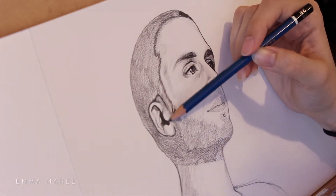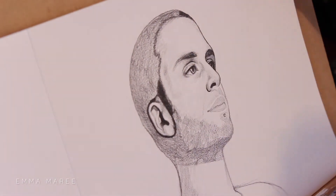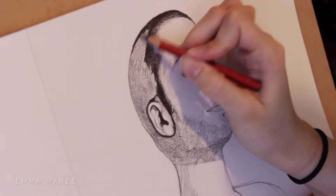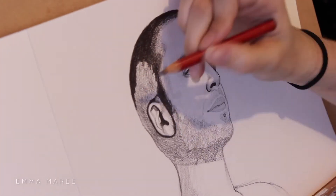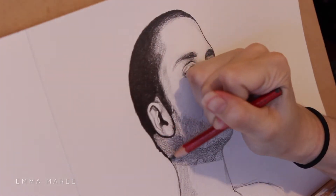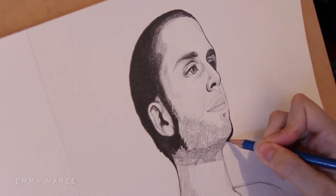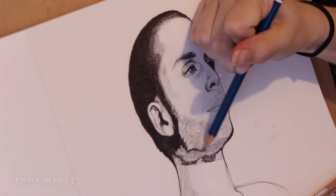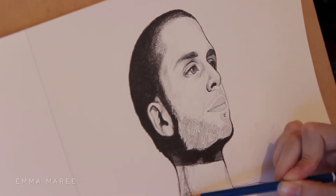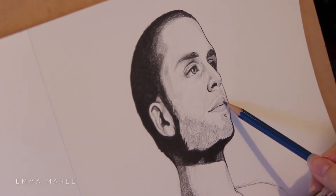If you're familiar with my YouTube channel, you'll know that I don't normally draw guys. So one thing that I wasn't so used to drawing with this piece is the facial hair. Everything else is relatively similar — eyes, nose, mouth, proportions — all of that is going to be similar whether you're drawing a female, male, or non-gender person. It's more so the details that are going to change. So for this, we have facial hair, which I don't normally draw.